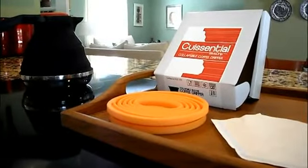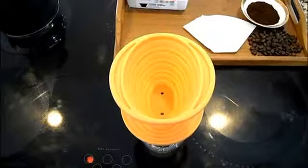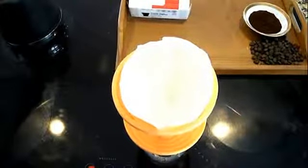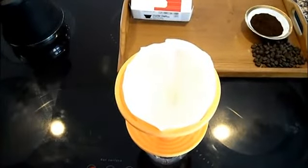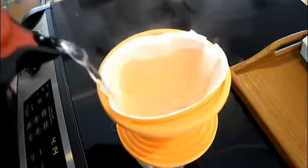The next thing we're going to need to do is open up the Slick Drip, then place it on top of your coffee mug, and once it's sitting there you put in your number two filter. Once you're all set, just take a little bit of that boiling water and pour it over the filter. This takes away some of the paper taste and it also makes the filter stick to the Slick Drip.